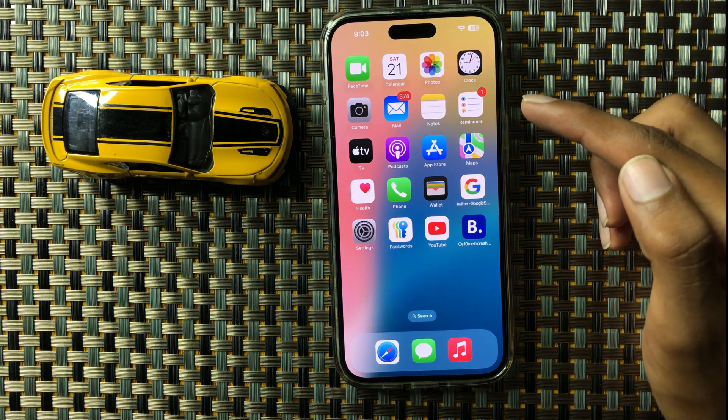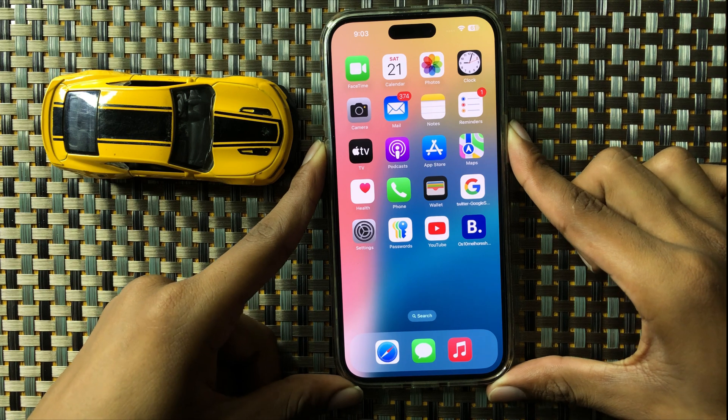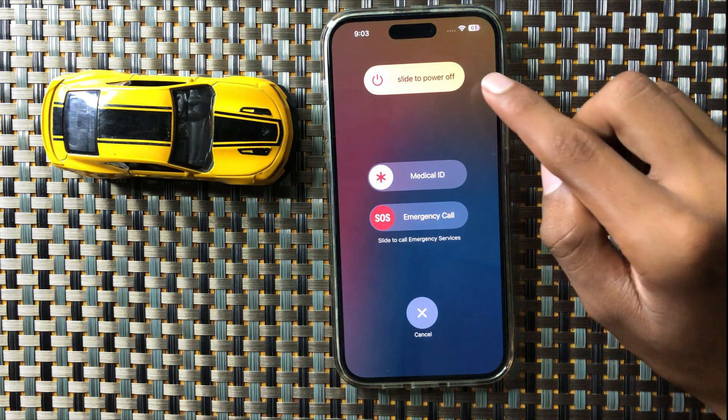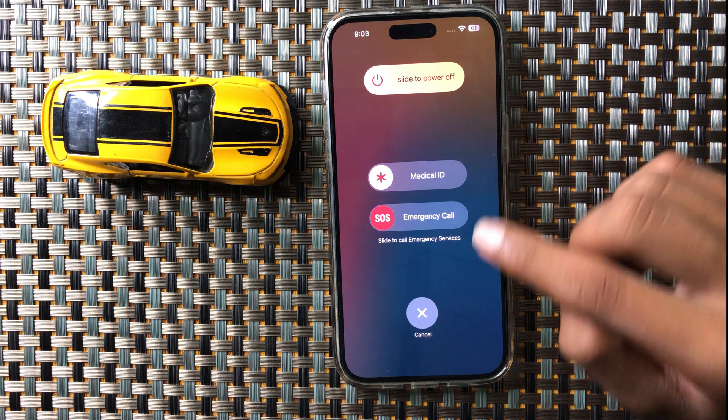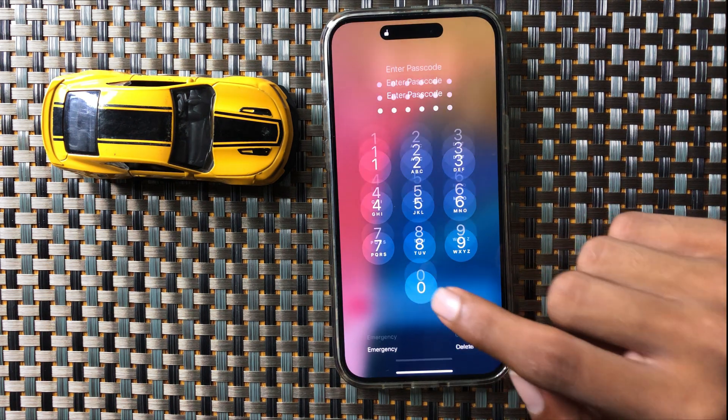After updating to the latest iOS version, restart your iPhone. To restart, press and hold the power button and volume down button at the same time, then slide the icon to the right side. After restart, your problem will be fixed.